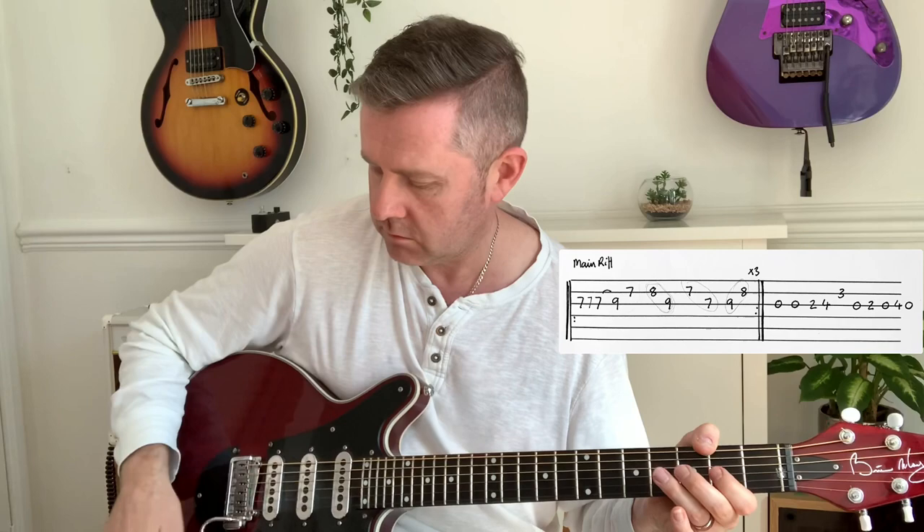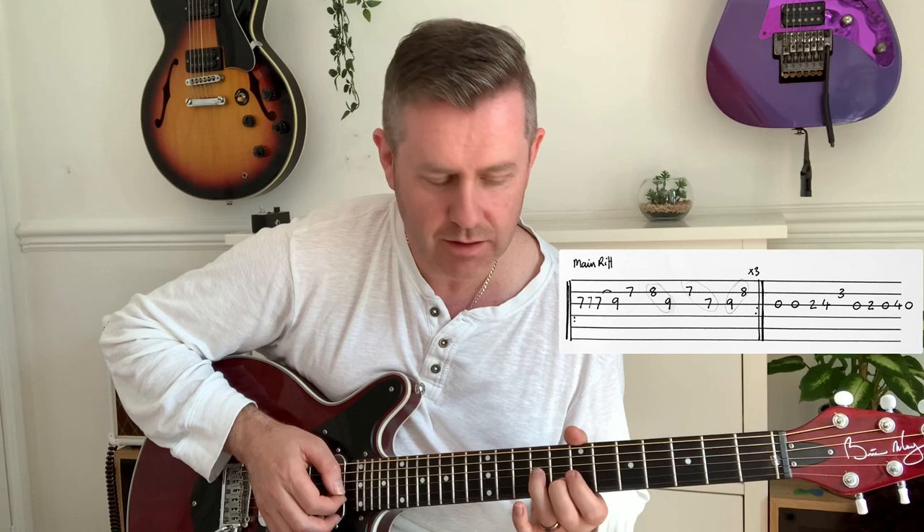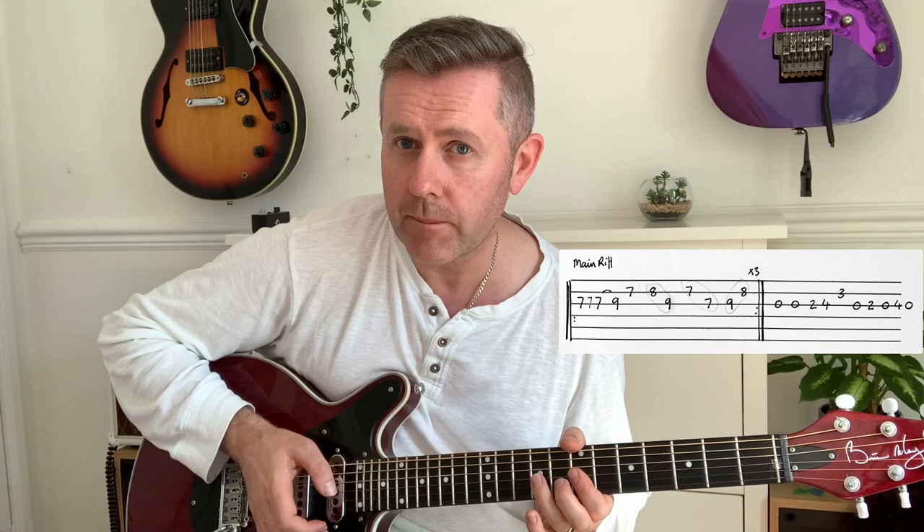We start on the seventh fret of the G, then hammer on from seven to nine. The tendency is to go a certain way, but it's eighth of B to the ninth of G, seventh of those notes, about the nine, eight. So you play over E minor, then play the same riff again over G.